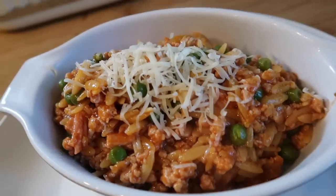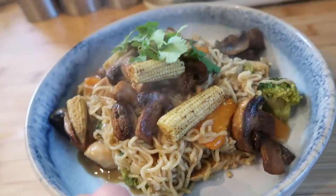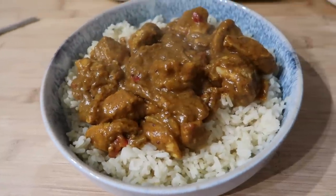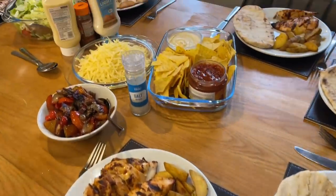We also went away for the bank holiday weekend with my mum and my husband's mum and I've popped in a few of those meals as well just to show you what we eat when there's a few more of us. So hopefully you enjoy this video and let's go and have a look at what we've been eating.